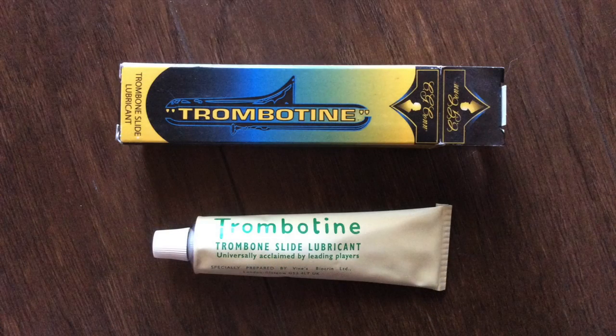Now let's talk about what to put on your slide. There are a bunch of options to choose from, like slide oils, creams, and sprays. For my students I recommend Trombotene slide cream. It's less than ten dollars and can be found easily online or at most music stores. It's very durable and doesn't need to be reapplied as often as some of the other products. One tube should last you for years.